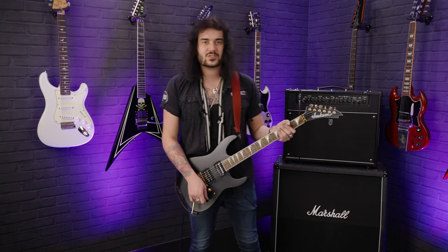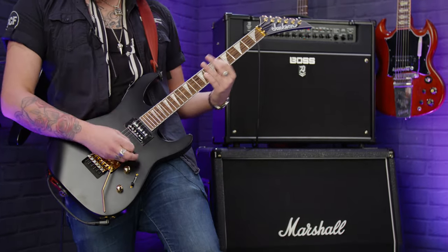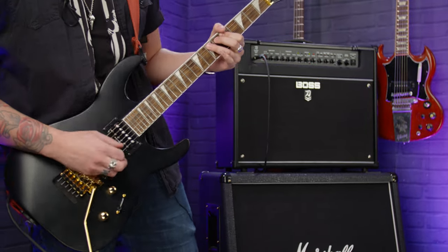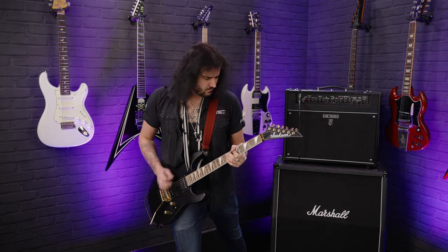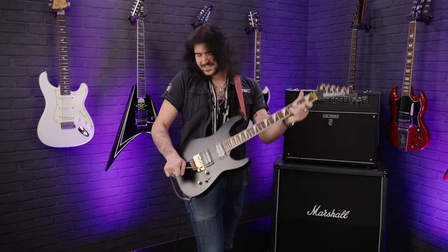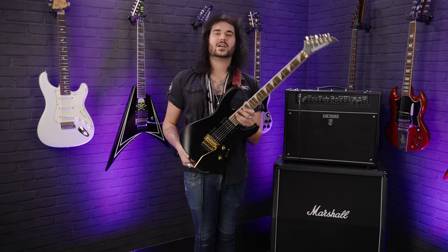Back to some distortion to end with, because it just sounds so bloody fantastic. Let's do it. That, ladies and gentlemen, is the beautiful Jackson X-Series Soloist SLXDX in satin black, and all of its gold hardware glory.